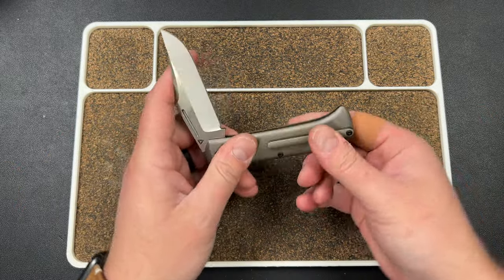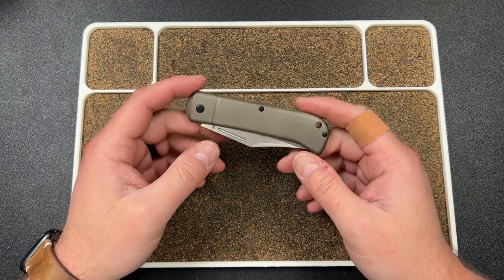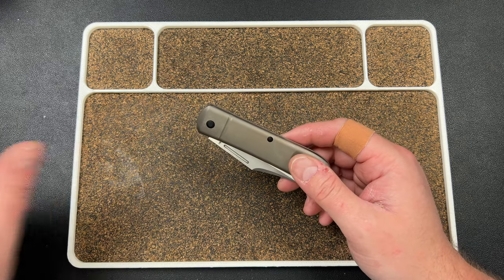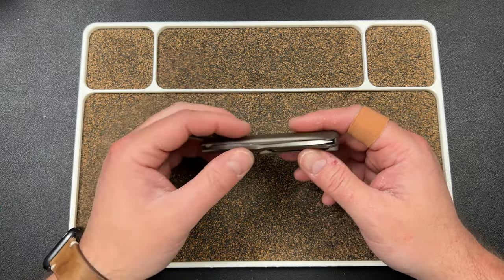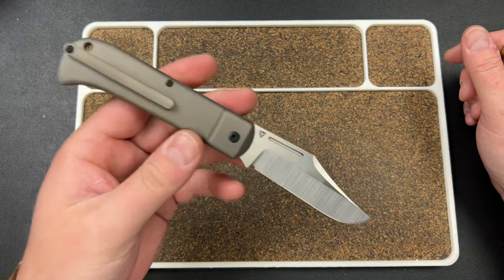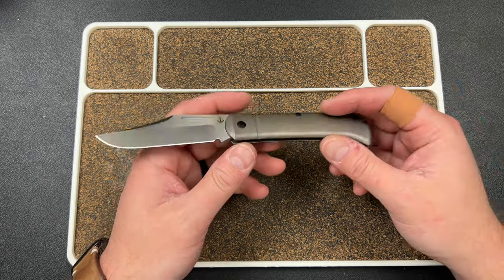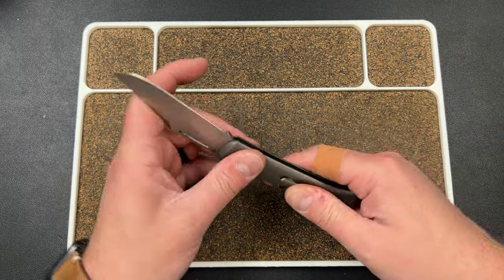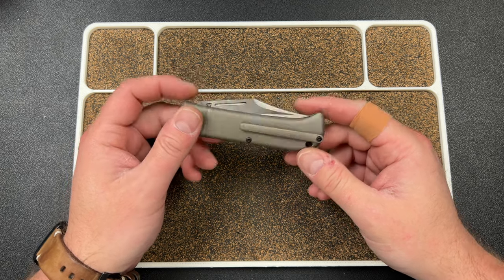This is based on a Lanny's Clip pattern and is designed by Andy Theel — however you want to say it. He's the person from Tools for Gents, which I believe is in the Netherlands — I could be wrong. You can check the Tuya website, which I will link down below, and that'll take you to this knife which tells you about the designer and everything.